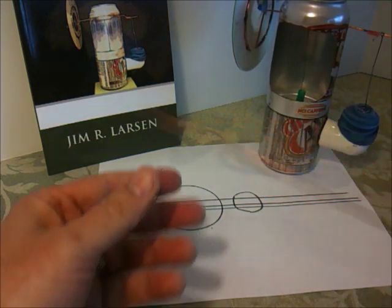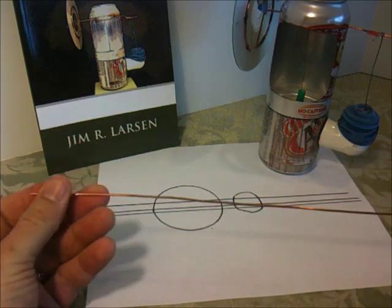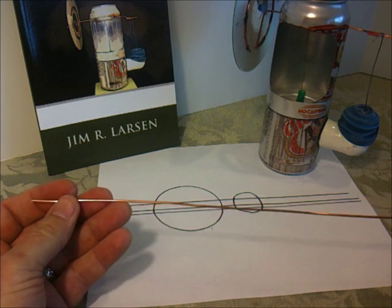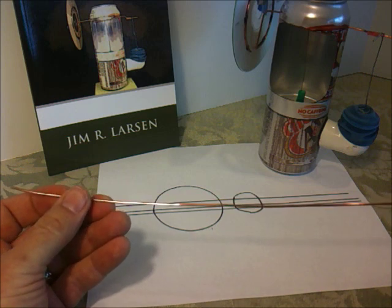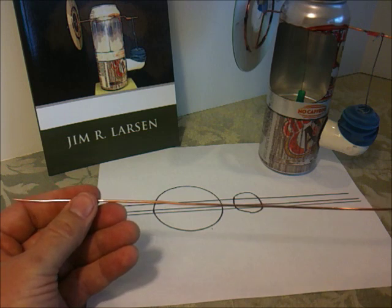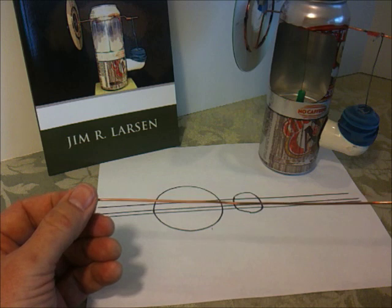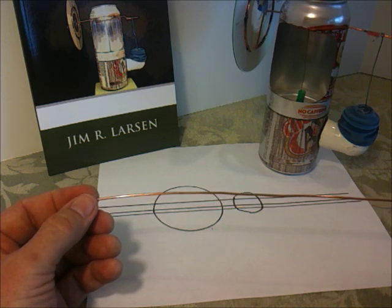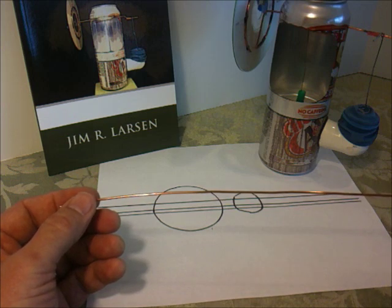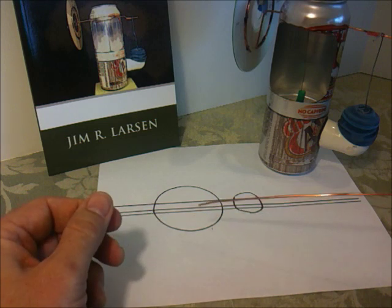I'm going to start with a piece of 14 gauge copper electrical wire. You can use electrical wire, you can use a little heavier gauge wire — a 12 gauge wire works well. If you want an engine that's going to be a little more durable, you can use coat hanger wire. The copper wire is easier to bend and to re-bend if you need to correct a mistake, and the coat hanger wire is a lot stiffer and not quite as forgiving, but it will hold up a lot longer.